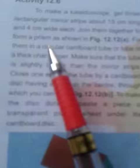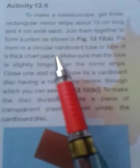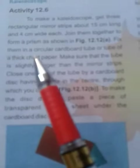The prism is placed inside a circular cardboard tube. You can use both tubes or a tube made of thick chart paper. Make sure that the tube is slightly longer than the mirror.